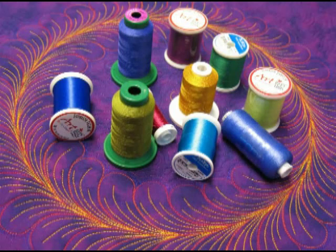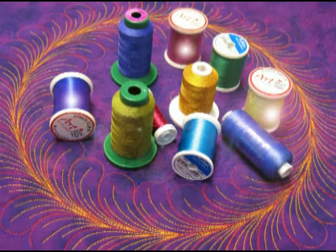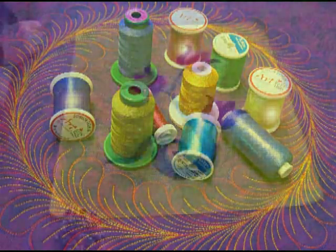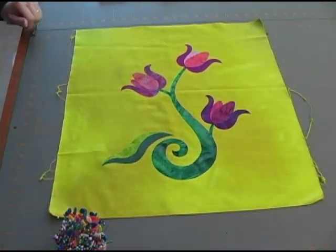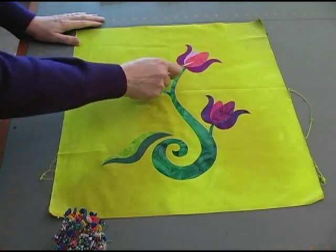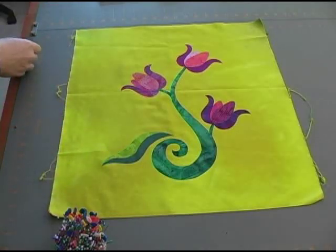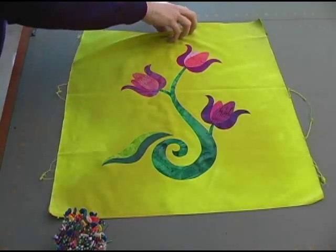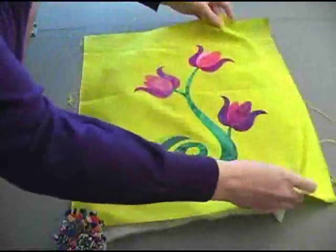Even though you can't see it with the naked eye, trilobal polyester threads are triangular shaped, so no matter how light strikes them they will reflect light and throw off a wonderful sheen. We'll be starting with this piece which will ultimately be the center of a wall hanging. These applique shapes have been fused on using Wonder Under, and because I want to emphasize them I'm going to add a trapunto layer under all these applique shapes.